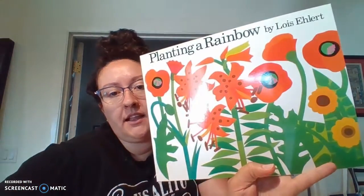Hey kiddos, good morning. We're gonna read this book, okay? It's called Planting a Rainbow by Lois Ehlert.